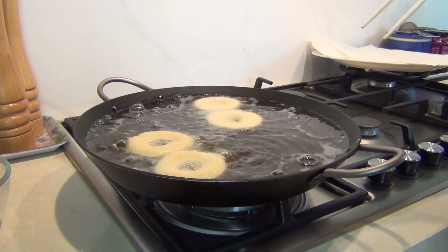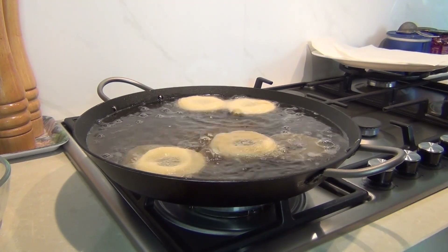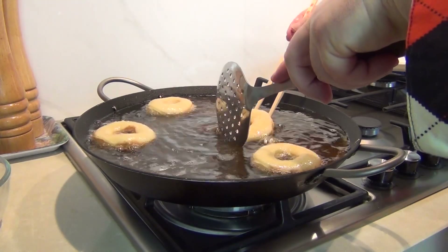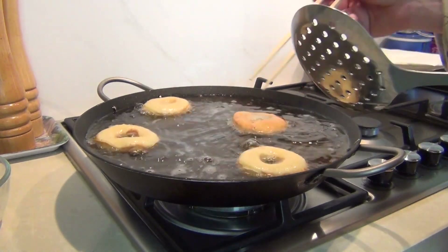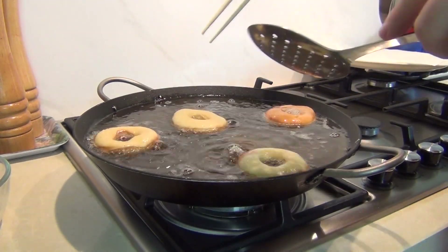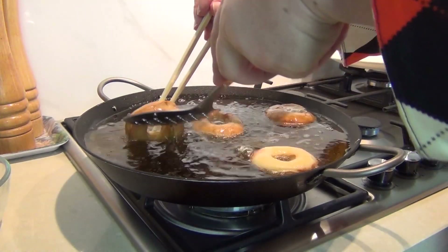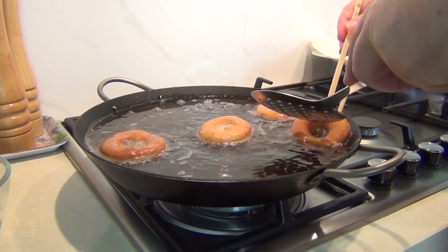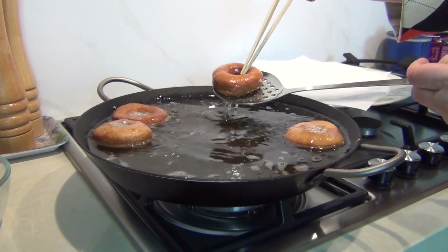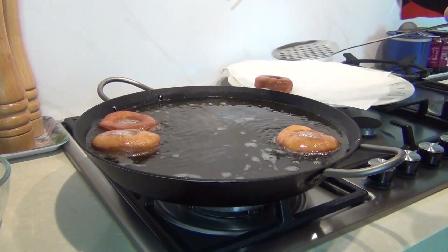You can see they've floated to the top now and puffed up nicely. You could use a slotted spoon to turn these over, or a combination of a slotted spoon and chopsticks. Turn that over — you see it's beautiful and brown on the other side now. Just turn these over and let the other sides cook. It literally takes barely a minute for these doughnuts to cook through. Then I'm just going to lift those out and pop them onto some paper napkins to drip dry.